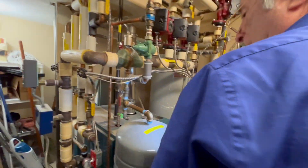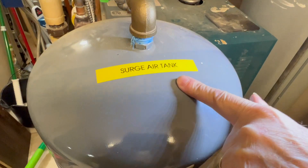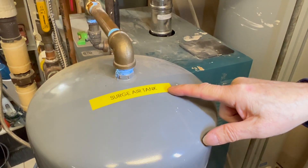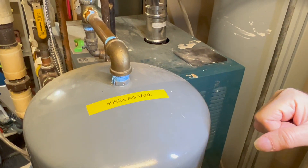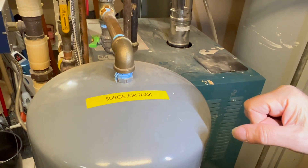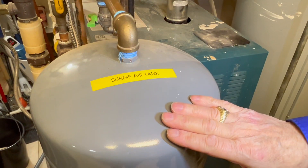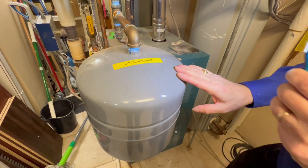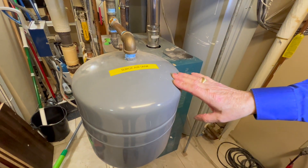Over here we have the expansion surge tank. This is on the hot water line to the house and prevents that banging noise. Without this tank you'd hear a real bang every time you turned off a hot water faucet. They put this tank — filled with air and a rubber bladder — in to prevent that banging noise when you turn off a hot faucet.